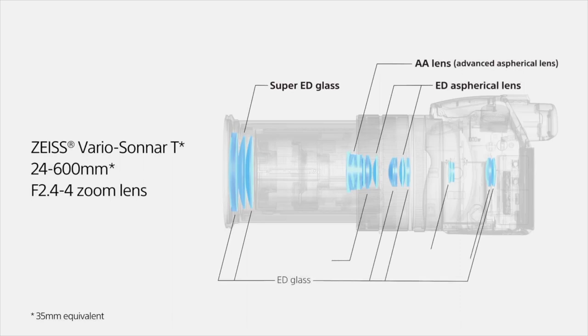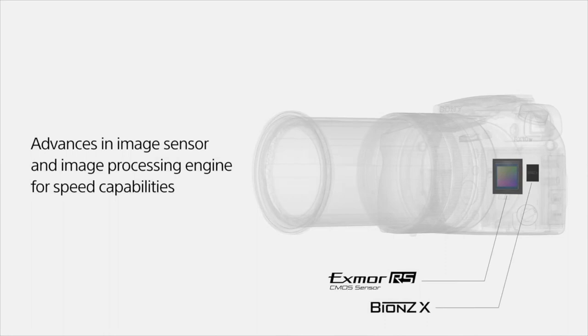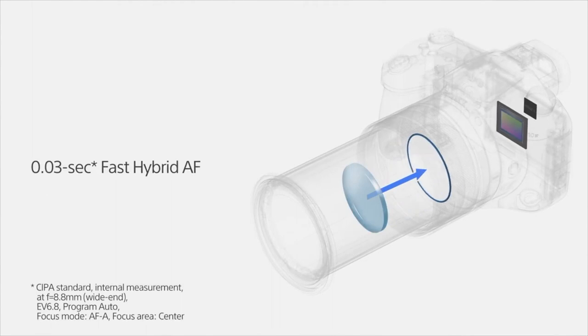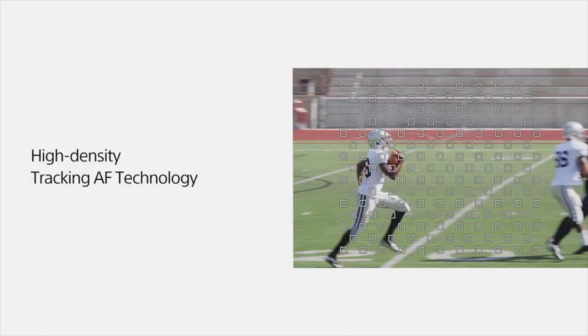Sony aimed to compete with Panasonic's FZ2500, Canon's SX70, and Nikon's P900. It inherits the same 1-inch 20.1 megapixel stacked backside illuminated CMOS sensor and the Bionz X image processor as the predecessor. The backside illumination arrangement of the sensor increases the processing speed and light collection efficiency, which both help to improve the camera's image quality.